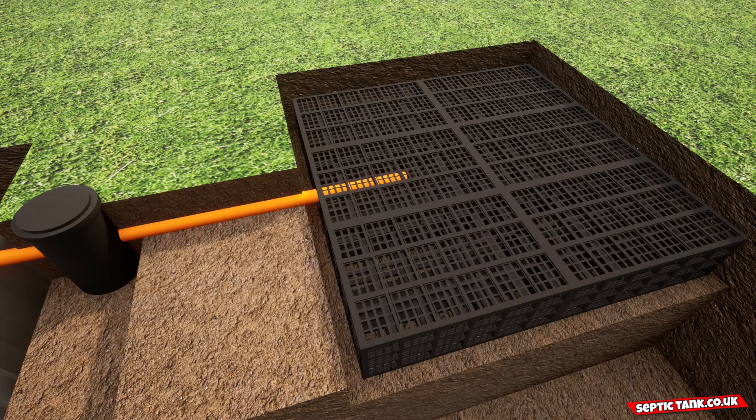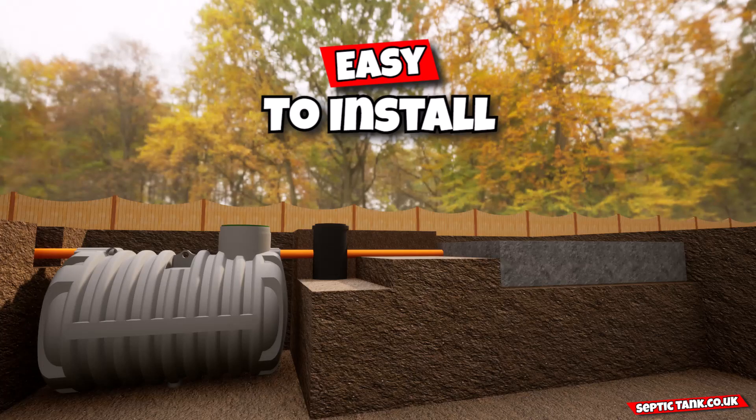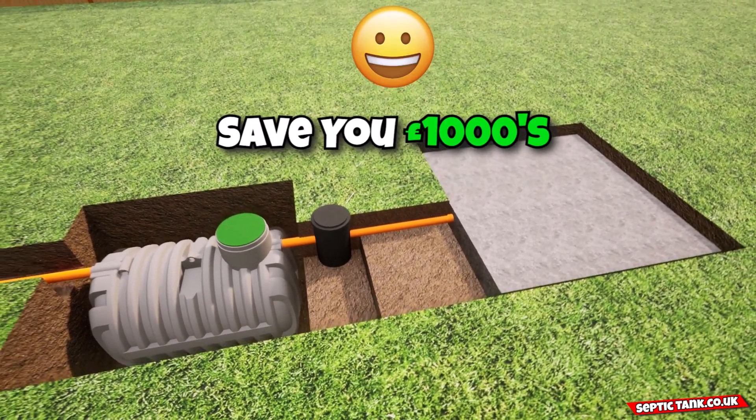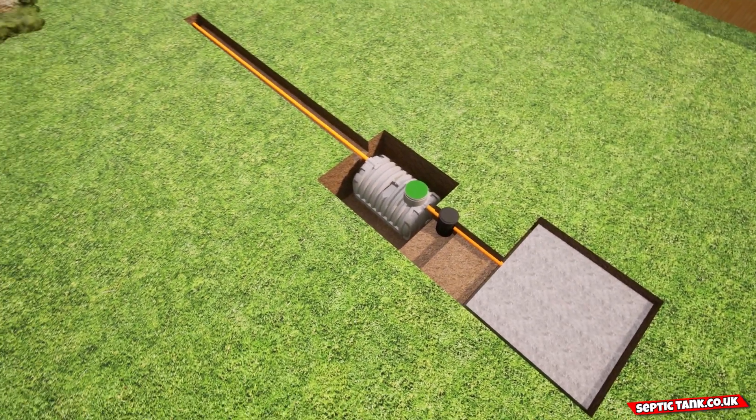Then you cover with membrane. That's it — job done. This septic tank and soak away kit is easy to install. It will save you thousands in installation costs and it can be installed in any size garden: small, medium, or large.